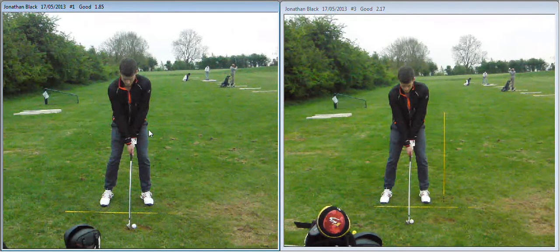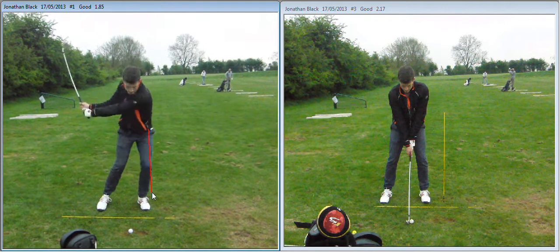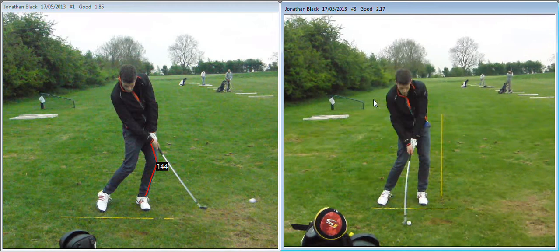So let me just draw a line on that knee here and see it through the swing. On the right we kind of put a stick up there and tried to focus on more of a straightening of the left leg as opposed to a sliding.